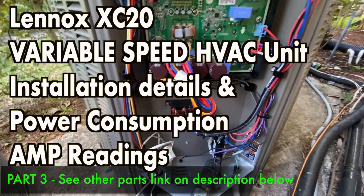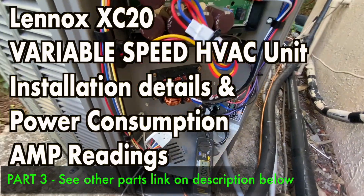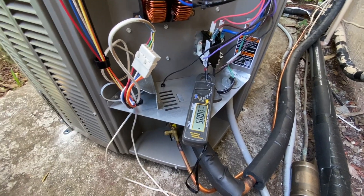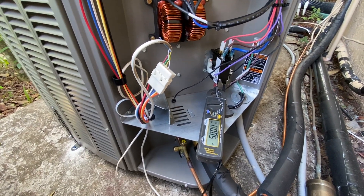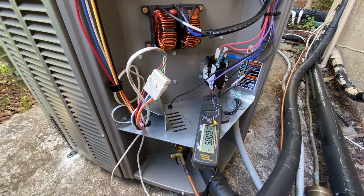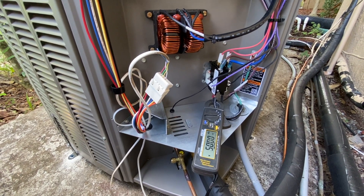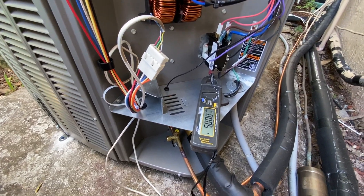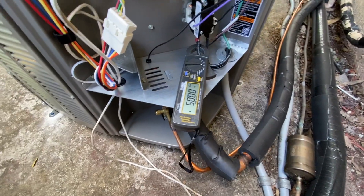This is my Lennox XC20 and I just want to see how much amp this compressor is going to be pulling when I turn it on. This is a 19 SEER air conditioning unit, 5 ton, and I'm curious to see how much amp this variable speed pulls on startup.